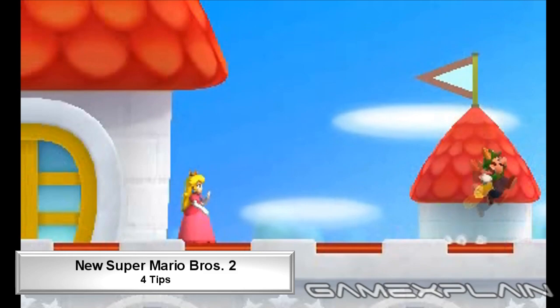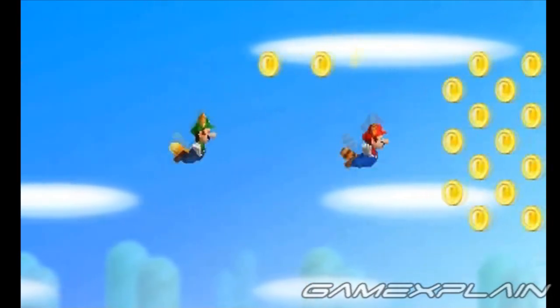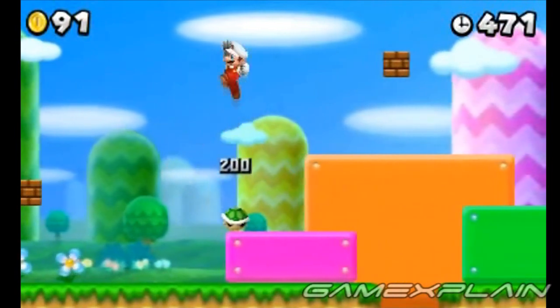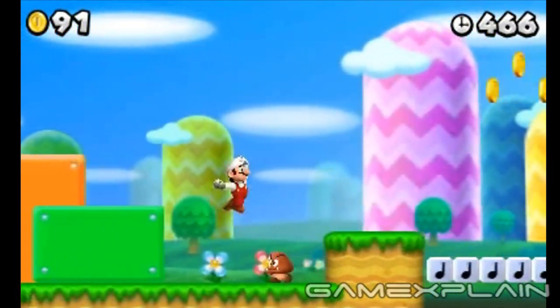We've already shown you how to find almost every secret in New Super Mario Bros. 2, but we still have 4 little tricks you might not know about. For example, did you know you can cancel a ground pound? Simply tap up on the control pad or circle pad if you change your mind.